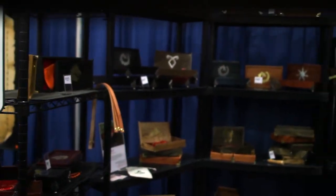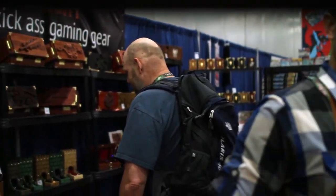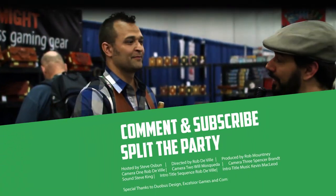We have adventure cases, deck boxes, dice chests, and our brand new dice towers. It's really great and we're excited to be here and have everyone check out our stuff. This is some of the best looking materials that I've seen here at the con. Thanks for taking the time to talk to us and good luck.